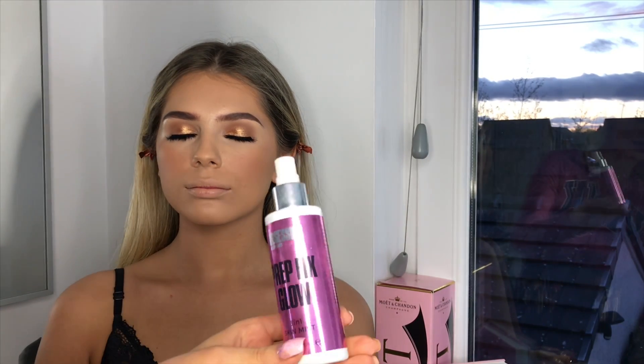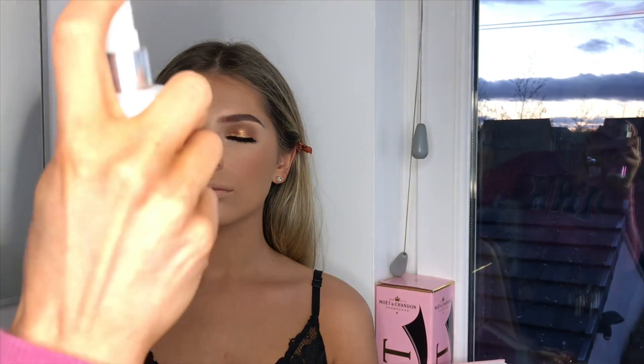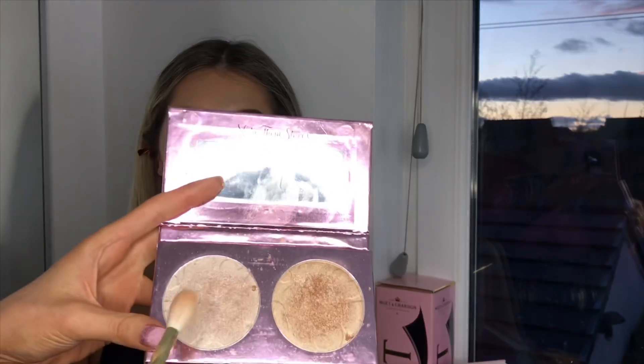I'm going to go in with a Prep and Fix Glow — you can get this from Boots — and apply a generous amount, just to give her skin a bit more moisture. Then I'm going to go on to highlight soon, but I want to make sure that's dried in first. I'm going to go in with the Doll Beauty — I think this one's Shine Like a Diamond — with the Zoeva Lux Powder Fusion brush, number 134.